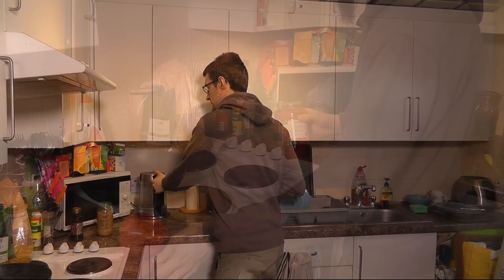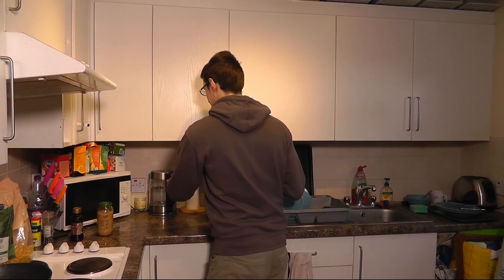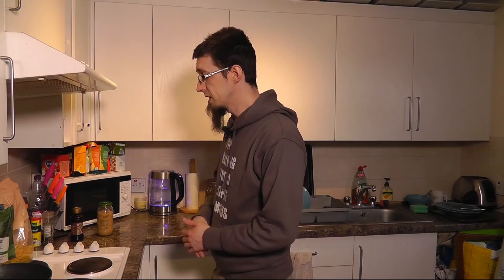I'm going to start out by getting the kettle on the go because we need to cook up this pasta. I'll put a decent amount in there — you want it about two thirds full. I use a water filter because south of England is basically all hard water and you'll get a lot of limescale in your kettle if you don't use a filter. These are very effective, I highly recommend them.